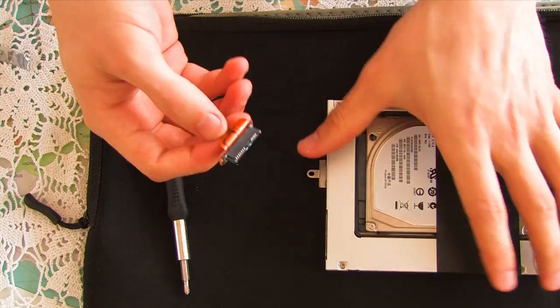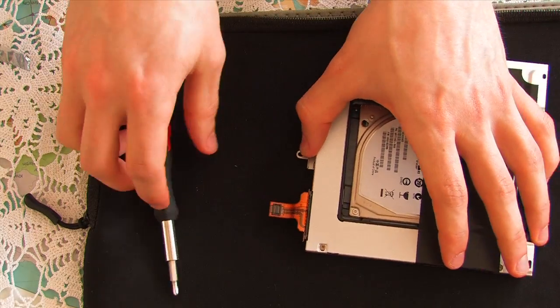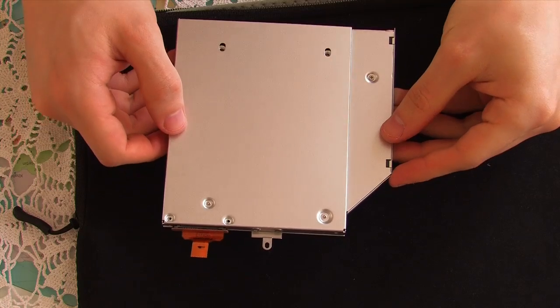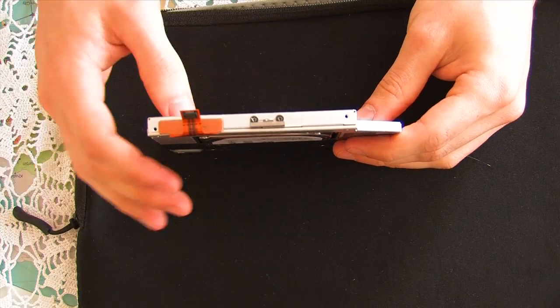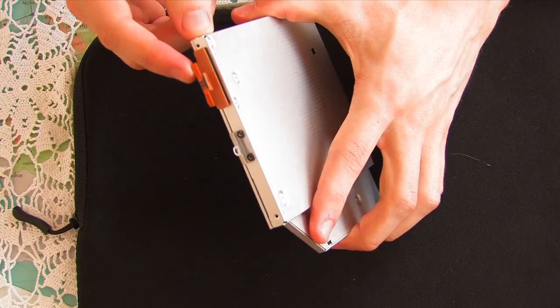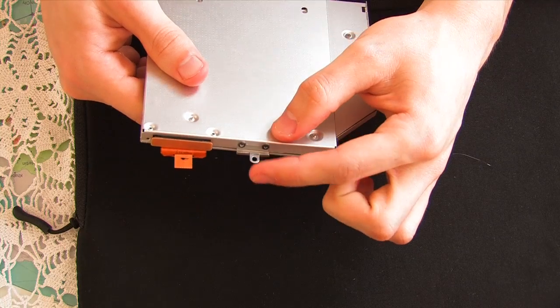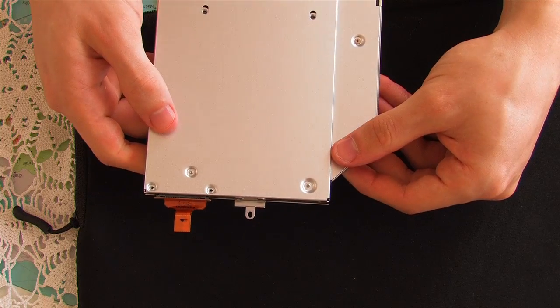Next, just put the ribbon back in place. One suggestion about the caddy when replacing this bracket: the bracket shape should replicate the shape of the ribbon as a guide. You don't want to put this in back to front otherwise it will definitely not fit inside your computer.